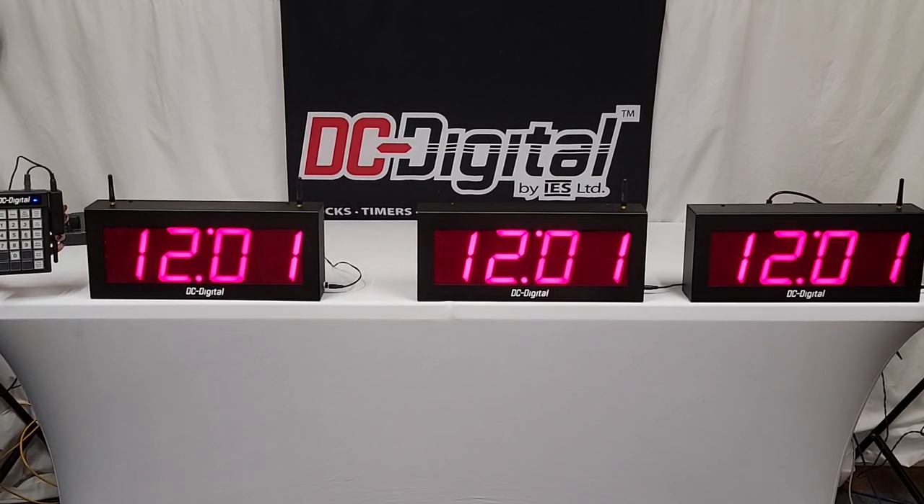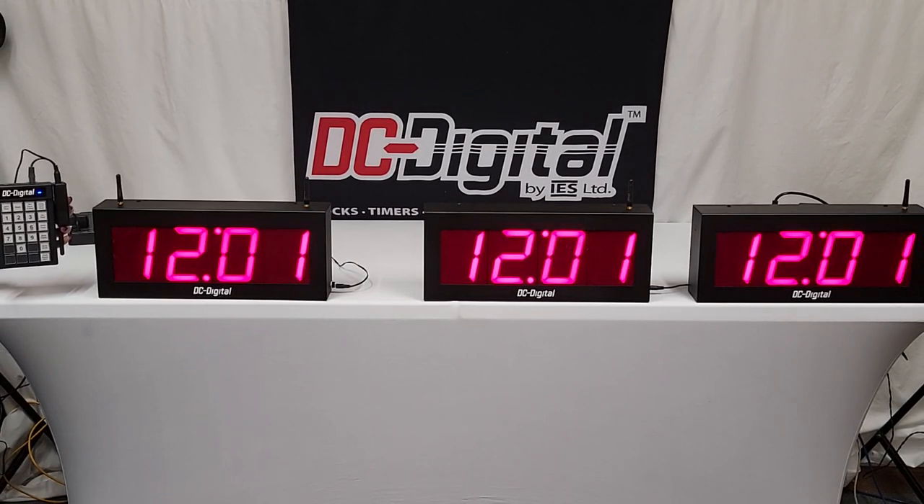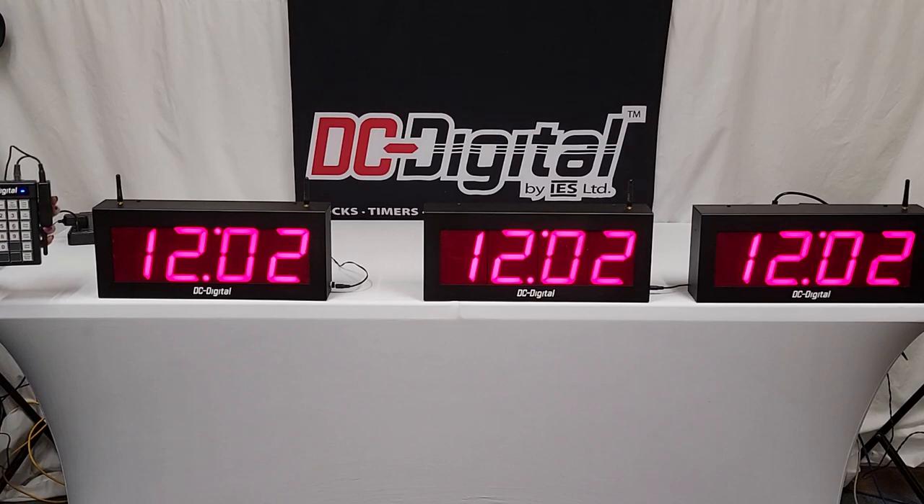Hello, this is Jim and Claire with DC Digital, and we're demonstrating today a DC40UTW-Key-System-W. In the System-W, as you can see, we have three timers — clocks, multifunction, multi-use clocks up here, and they're all on 12:01. The two to the right are the secondaries, and the one to the left is a master. This is a system they're going to be using for council chamber timers and timing speeches or talks, and they are going to be in conjunction with the keypad that Claire's holding up.